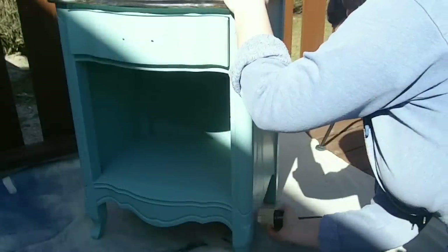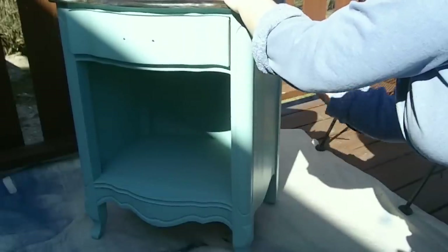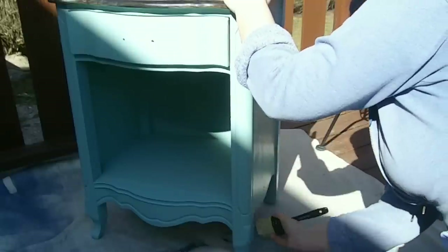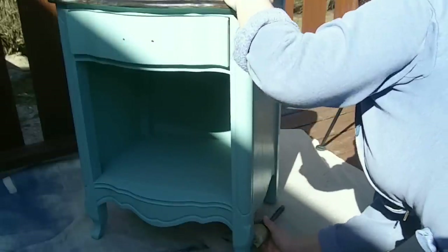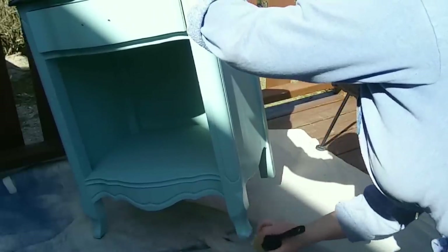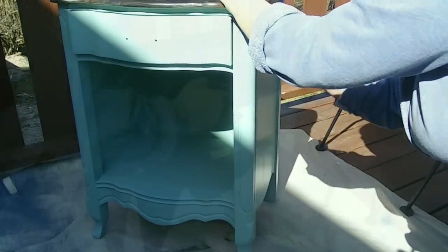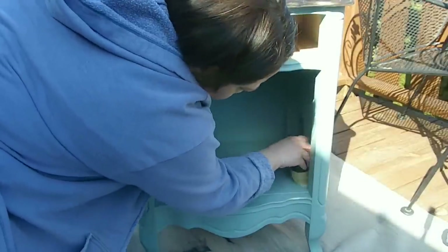I'm no expert on furniture wax, but what I learned is that you want to make sure your whole piece is covered to keep it protected, but you don't want to use an excess amount. I found it was easy to get globs of wax as you're brushing it on, especially around corners, edges, and crevices, so I would take a clean cloth and wipe off any excess I noticed building up as I went along.